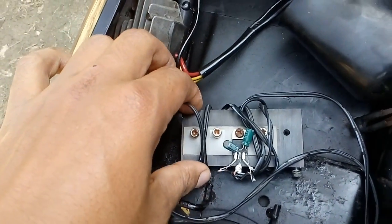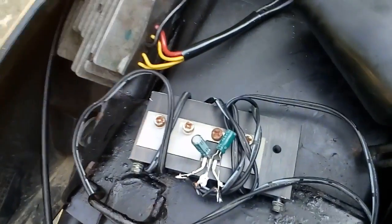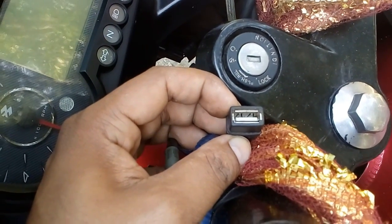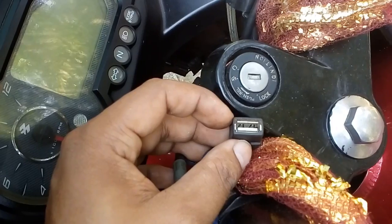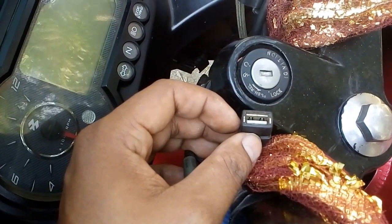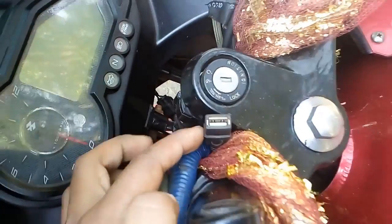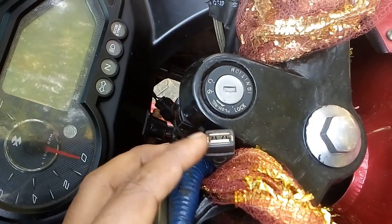You can see the heat sink, and the excess wire is wrapped around it. For the USB cable, you have to cut the middle of the wire and you will see a red wire and a black wire. Then cut the two other wires. Connect the positive to the positive output and the negative to the negative output.